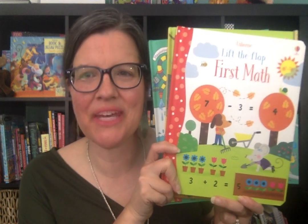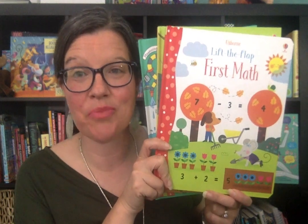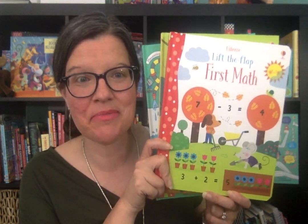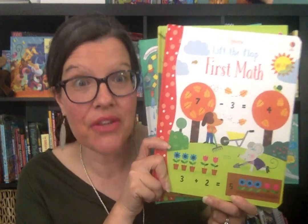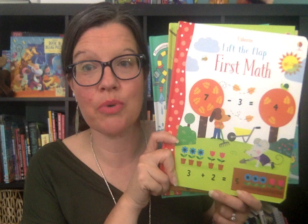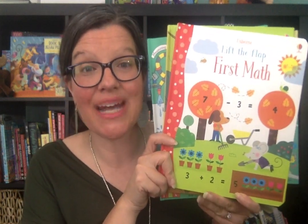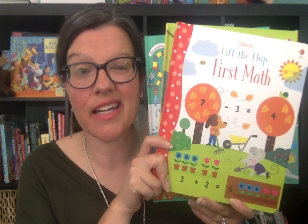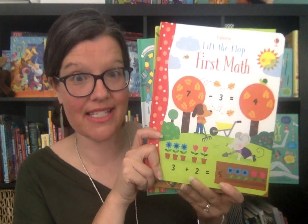Hey friends, it's Suzanne Mosley with Usborne Books and More. You can find me on Facebook at Suzanne Shares Usborne Books, and on YouTube at the same spot. Today I wanted to show you a quick jaunt through some of the Lift the Flap math books from Usborne Books and More. We have different levels of these and I wanted to give you a peek inside, as well as how they are similar and different.